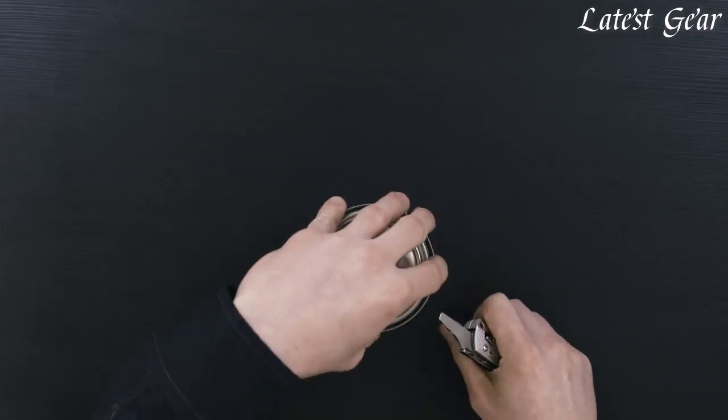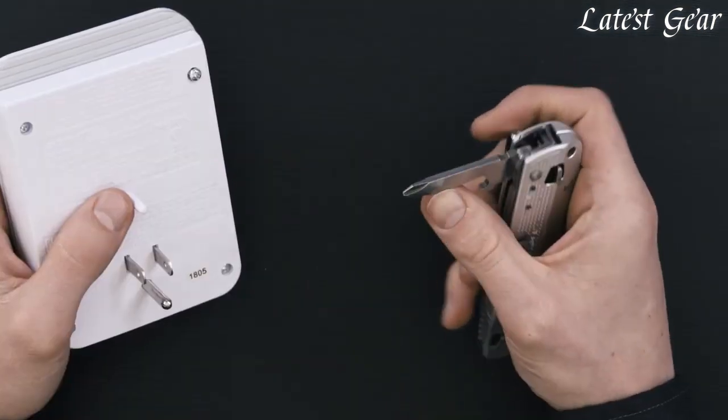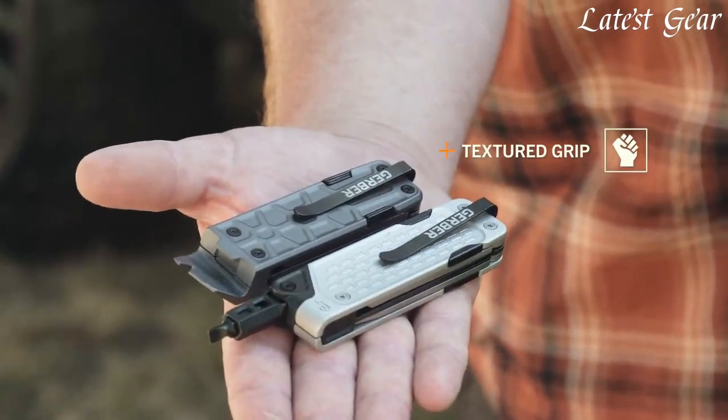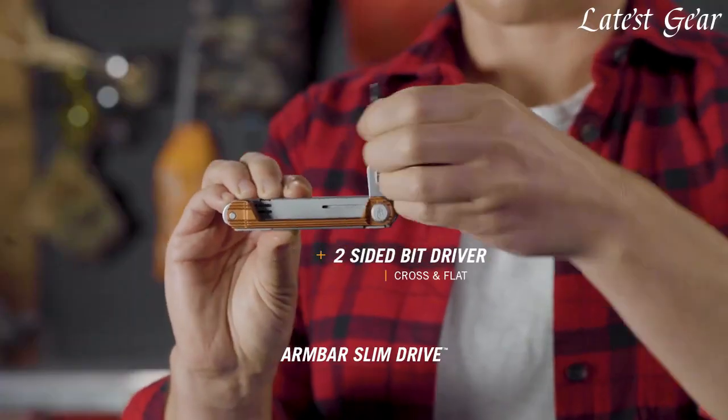When it comes to DIY projects, having the right tools can make all the difference. But carrying around a whole toolbox can be a hassle. That's where multi-tools come in. Multi-tools are compact, portable, and versatile. They combine a variety of tools into one convenient package.